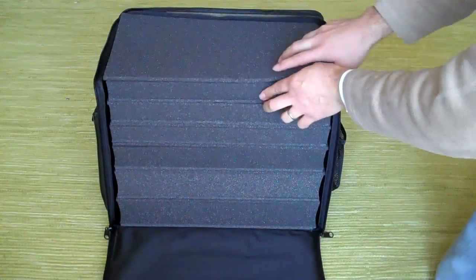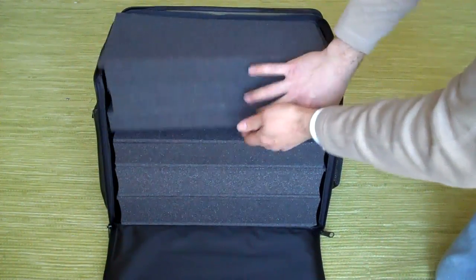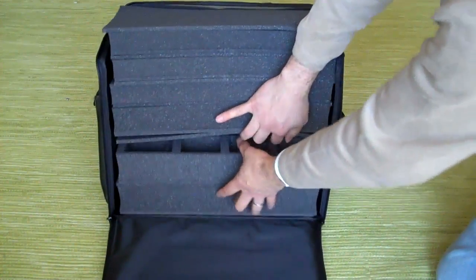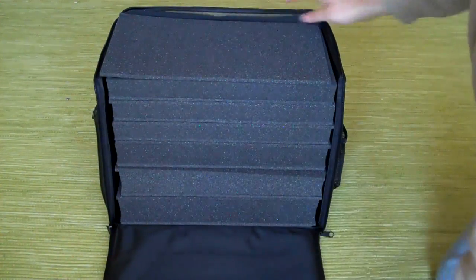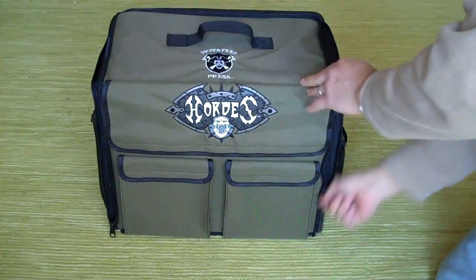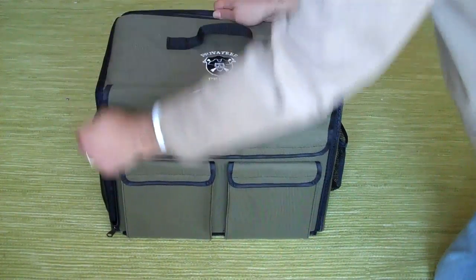There it is. It opens up. You have all the trays for small models, medium models, and two trays for the larger Warjacks — exactly the same as the War Machine bag was.